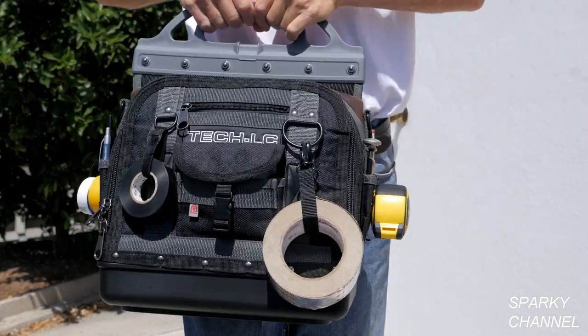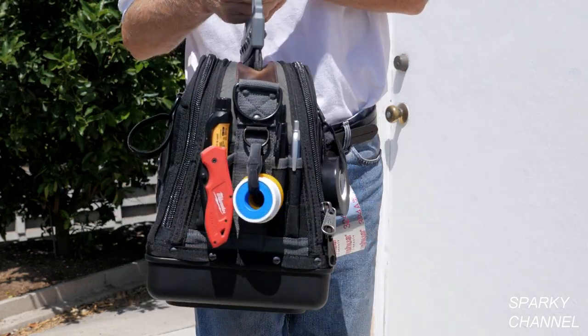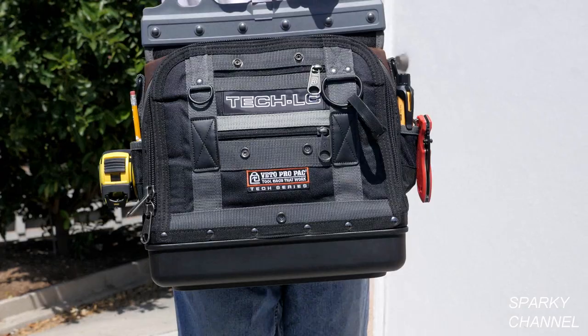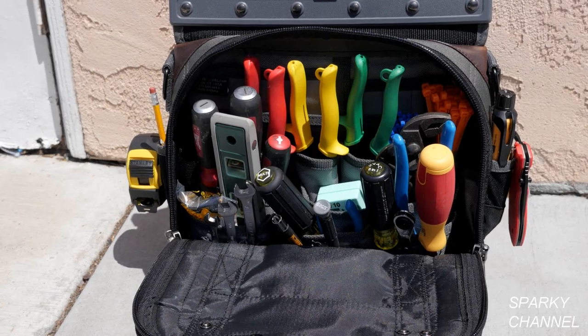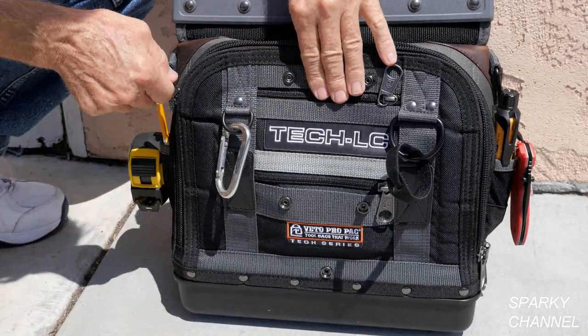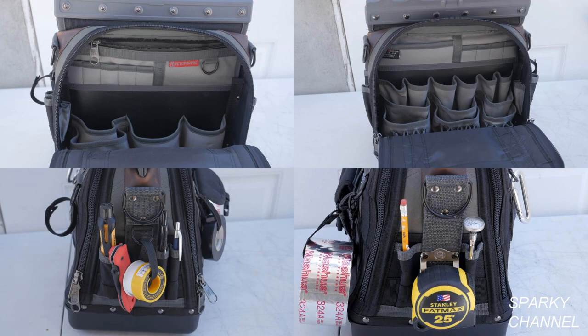Hi, this is Bill for SparkyChannel.com. Today I'd like to introduce you to the Vito Pro Pack Tech LC tool bag. This bag is designed for service technicians and while it is excellent for many trades, it is tailor-made to accommodate HVAC service technicians and their tools and work routines.